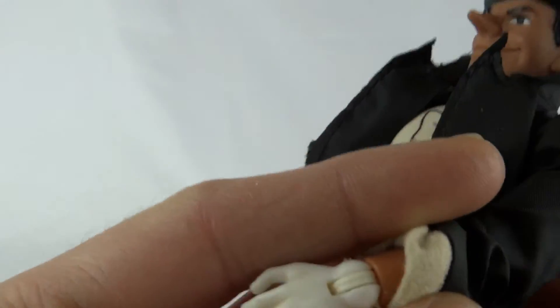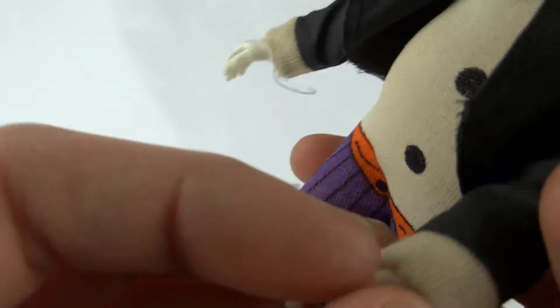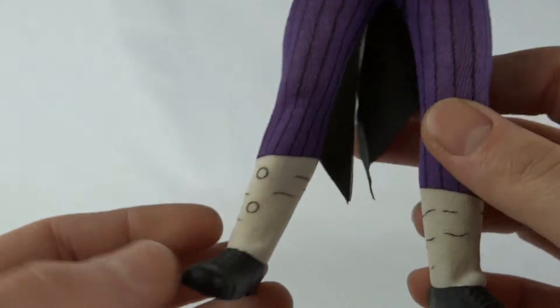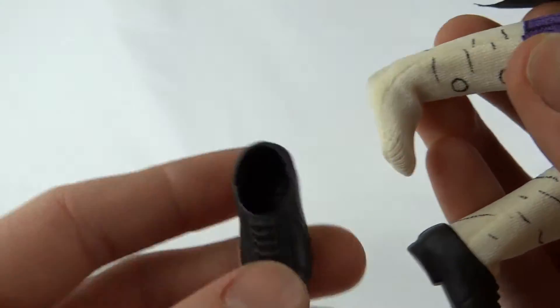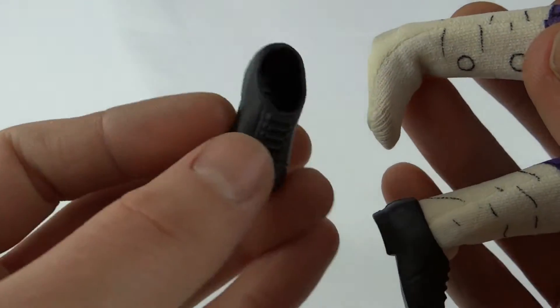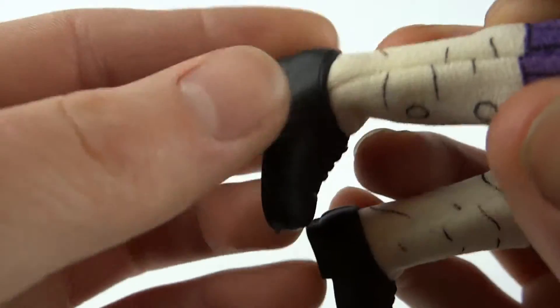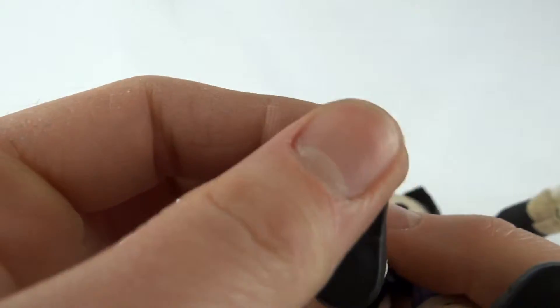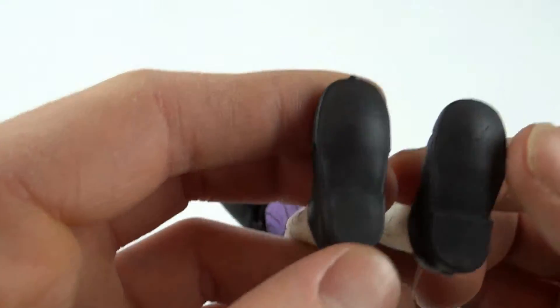Comes with white hands. Type 2 body this one. He does have removable shoes. These are that very soft rubber — these are the original ones. Well, there are reproductions out there. If you're ever in doubt, look underneath. It'll have the DM for Doctor Mego if it's a copy.